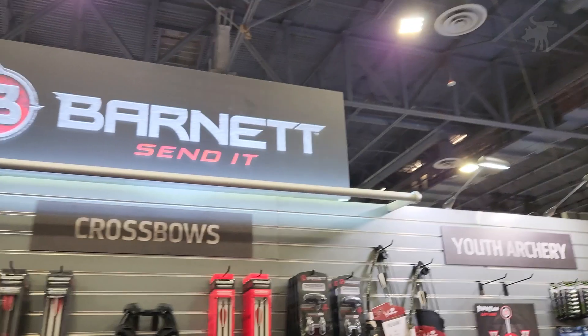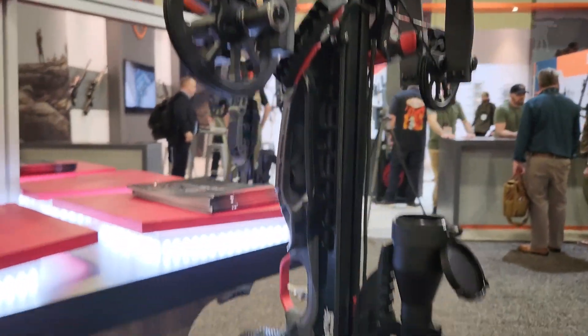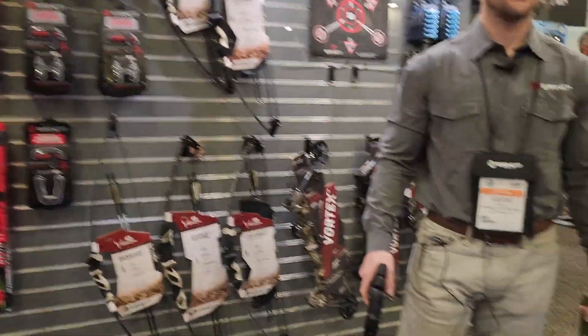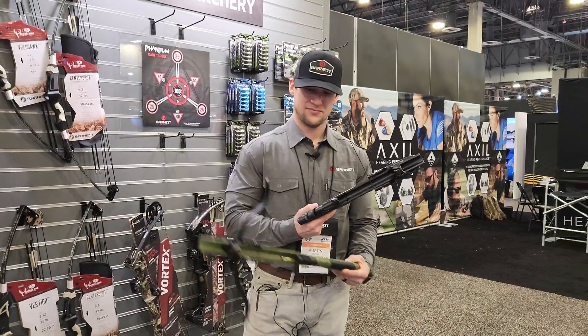Hey, Moondog here. We are at Shot Show 2023 at the Barnett booth. Barnett is known for making some really cutting-edge crossbows here. But perhaps surprisingly, the most talked about product they have this year is the Phantom.